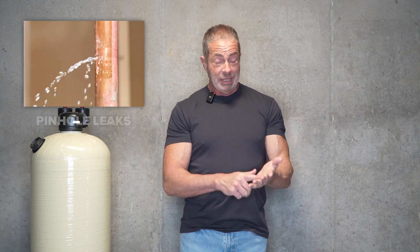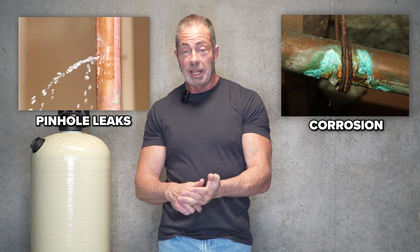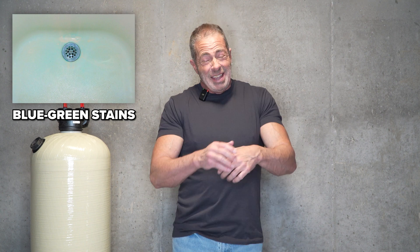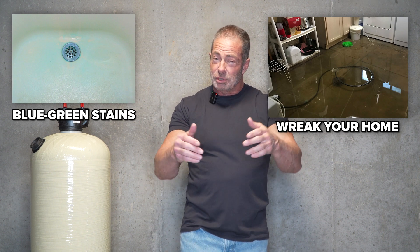The problems caused by acidic water are pinhole leaks if you have copper plumbing. It's going to cause corrosion in the plumbing and the water-using appliances throughout your home. It's going to leave blue-green stains in the tub and the shower, and it can completely wreak havoc throughout your entire house. That's not what you want, and we're here to help you solve that problem.